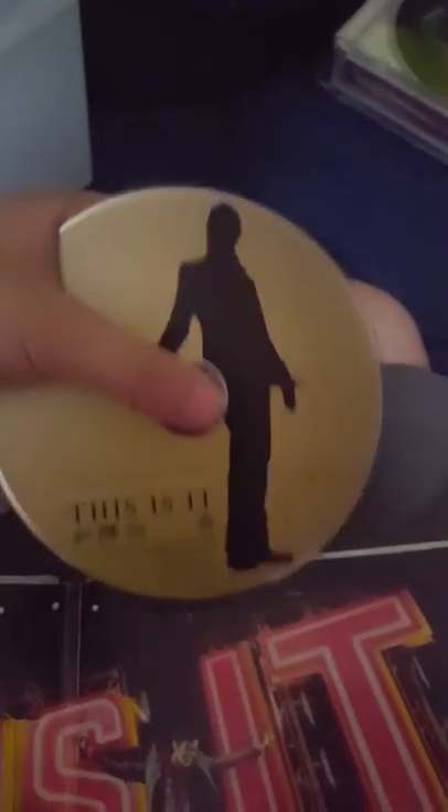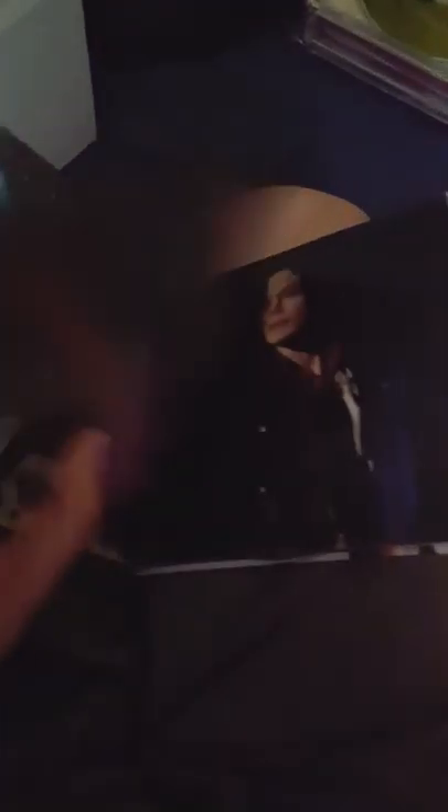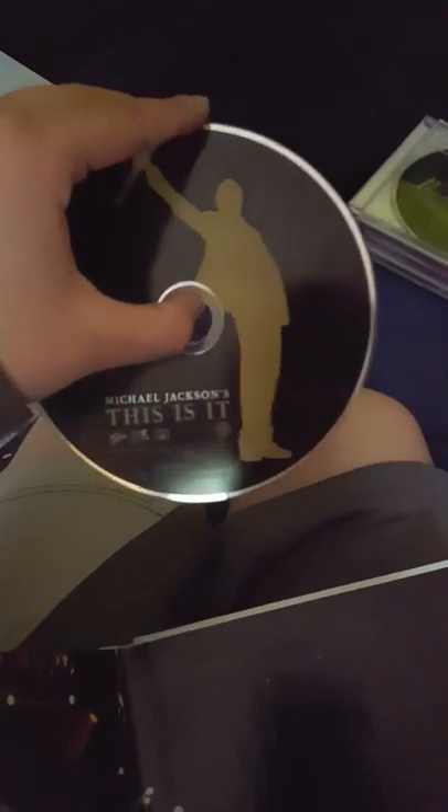This one's kind of like a storybook, so I'll go through those. Here's the disc — Michael Jackson's This Is It, disc one. And then we'll go through till we get to disc two. There's disc two.